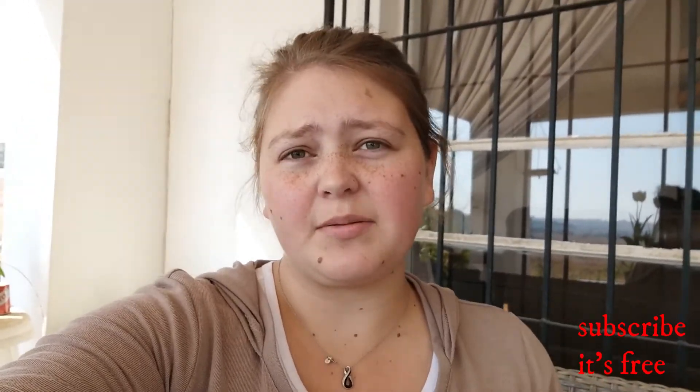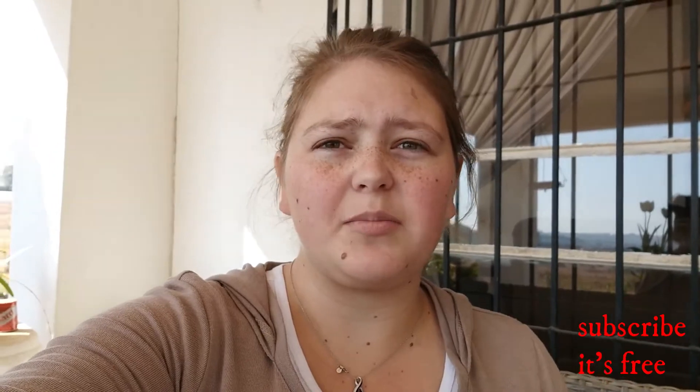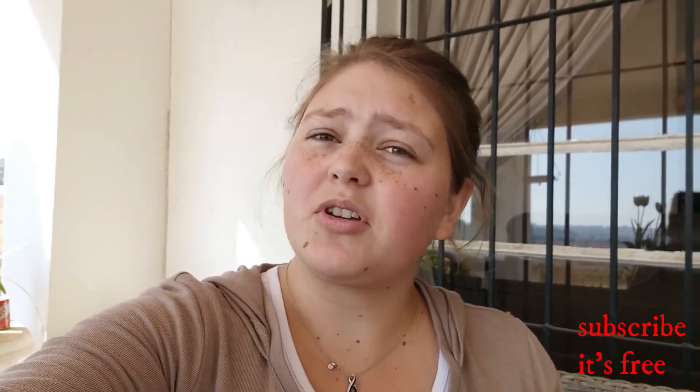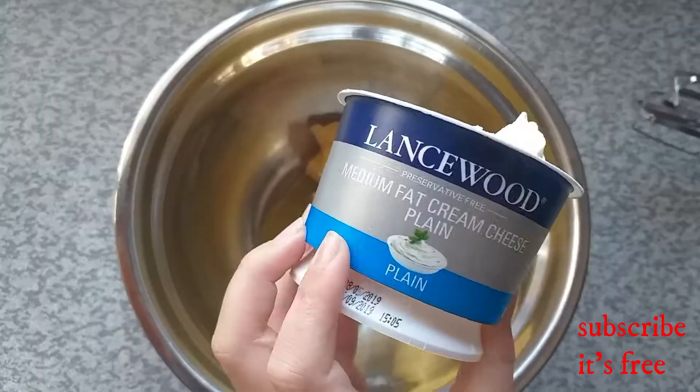Hi, I'm Anya and I had some cream cheese in my fridge and I don't know what to do with it, so I googled and I found this cream cheese pound cake, so I'm trying out the recipe. If you like this video, give it a like, comment, and subscribe to my channel for more videos.